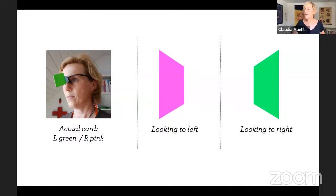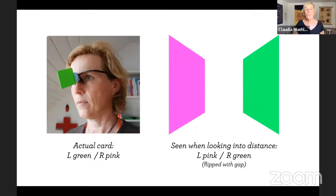The goal of this card is that you look straight ahead with both eyes. When you look straight ahead and you have fusion — both eyes participating — what you will see is a kind of flipped image. On the left you see a floating, blurry space of pink, and on the right you would see the green. So it's flipped from what the actual card looks like. The gap between the two colors and how thick they appear depends on the size of your card and how far away in the distance you look.